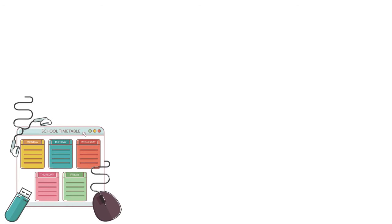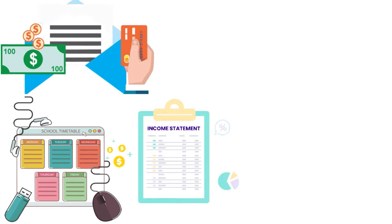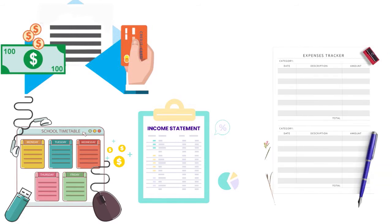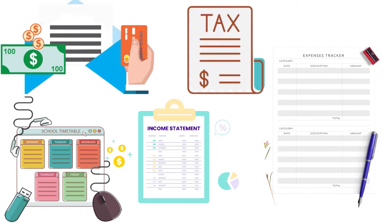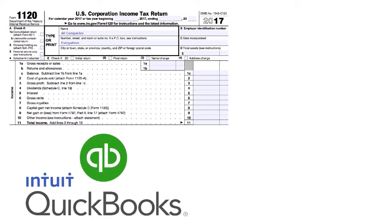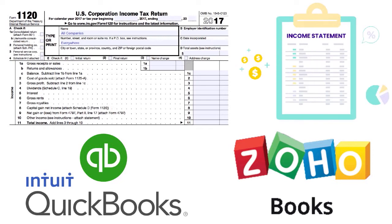If you have a C corporation, a very easy way to see the deductible expenses is to go to your income statement. In the expenses category, you have a list of expenses and most of those are deductible on your tax return — that will be your Form 1120. If you are doing things yourself, use your accounting software, whether you're using QuickBooks, Xero, Wave, Expensify, or Zoho Books. Just go to your P&L, your Statement of Income, and you should find a lot of the write-offs and deductions there.